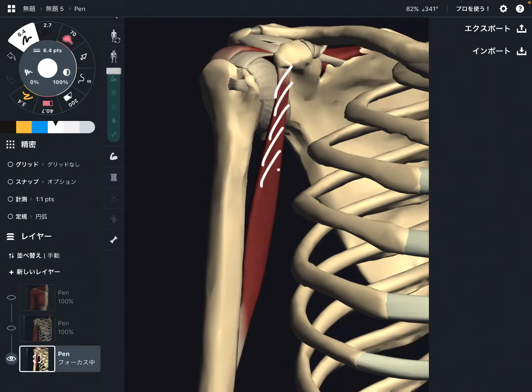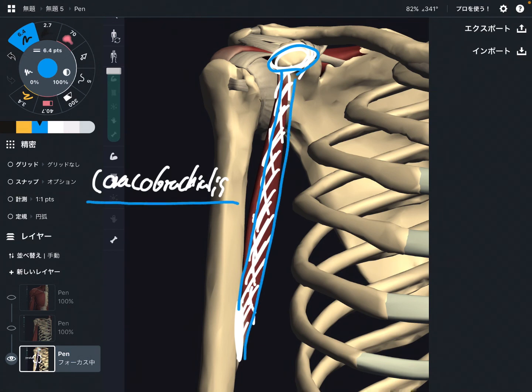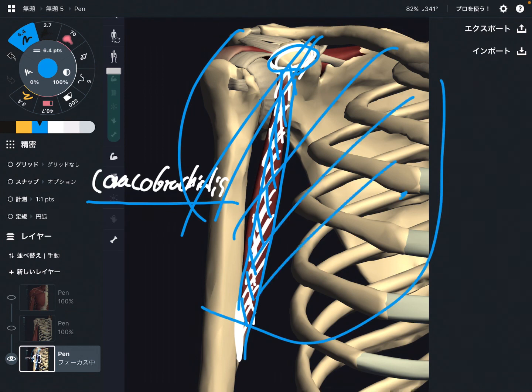The last one is a very deep muscle, deep to biceps brachii. This is coracobrachialis. It originates from the coracoid process and attaches to the humerus, on the anterior part of the arm. Like biceps brachii, this muscle crosses the shoulder joint — that's why coracobrachialis can do shoulder flexion. This is also an important muscle for shoulder flexion.